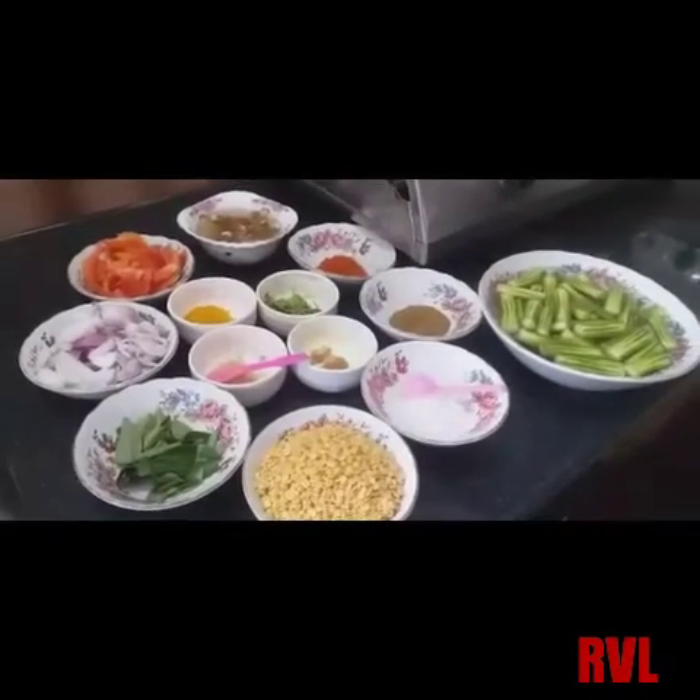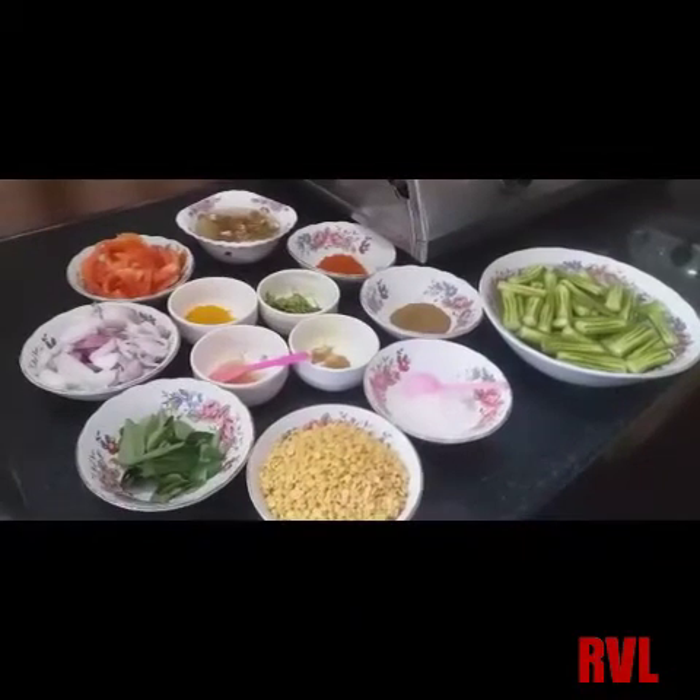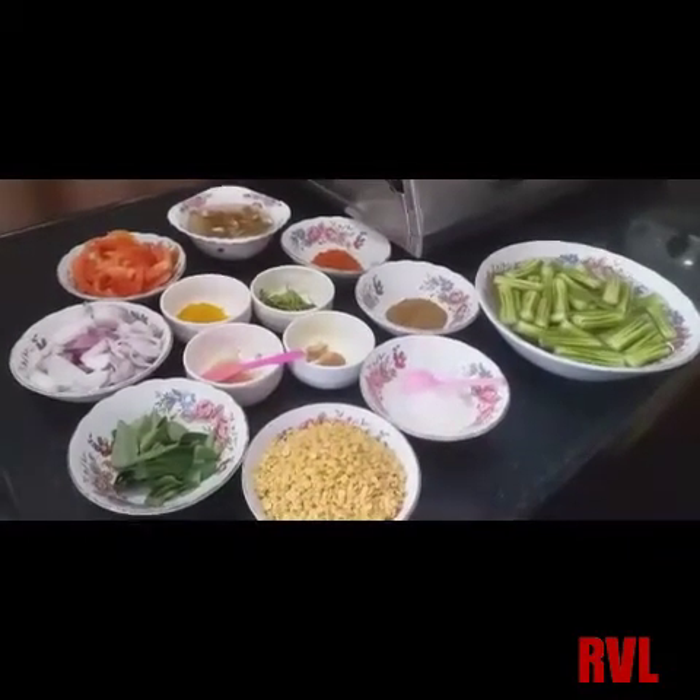Hello friends, welcome to my channel Tiffy Naipa Inda, and we are going to eat lunch prepared.